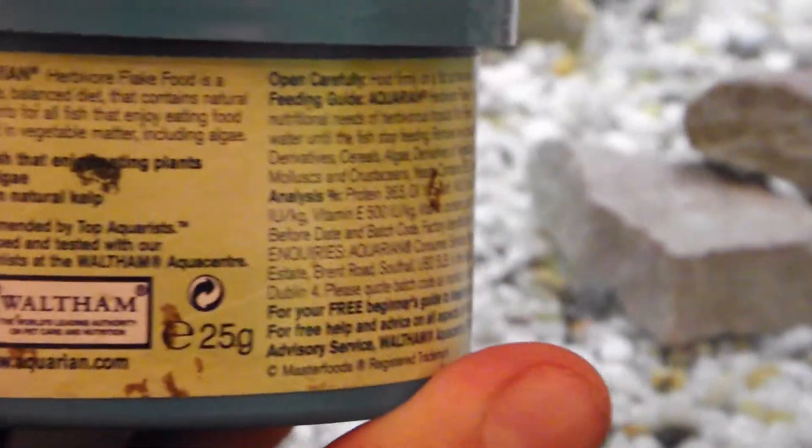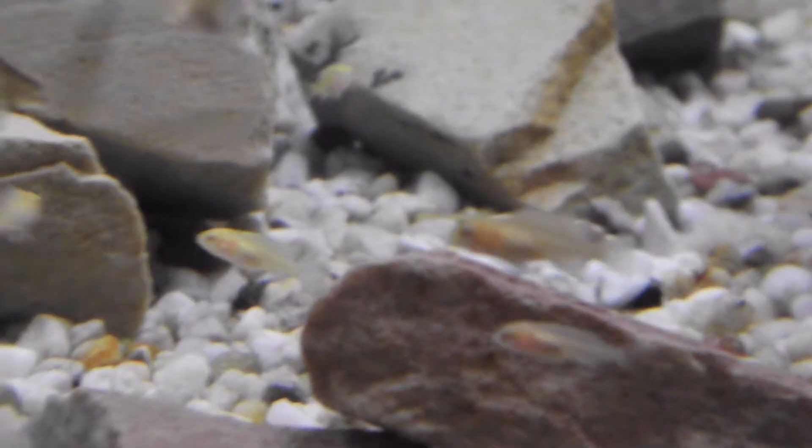Regarding what I feed them, I just feed them aquarium herbal flake food, and that was about £5.10 for 25 grams. I can't get it to focus right there — 25 grams — and they love it. I just scrunch it up and put it in the tank, and then it sinks down after a period of time, and they just eat it.